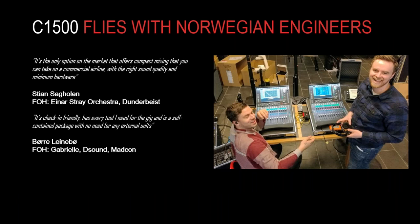The C1500 is proving very popular for engineers who require something very compact for flying dates. Here's a case study: a group of engineers in Norway, between them, purchased eight DLive systems. Each one was based around a C1500 surface and a CDM32 rack. In this slide you can see a couple of those C1500s in some very compact and lightweight flight cases — something you can take on most commercial flights due to the small footprint and lightweight build.